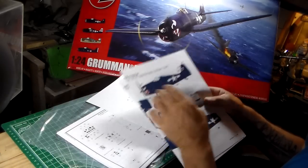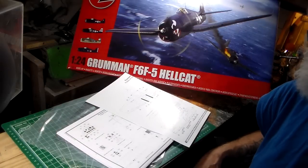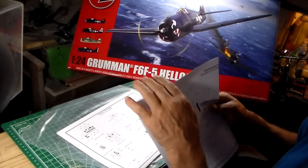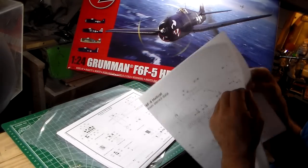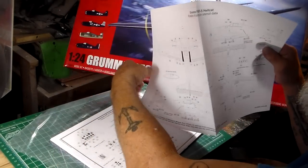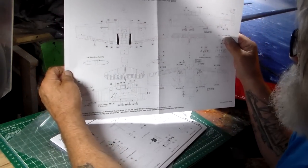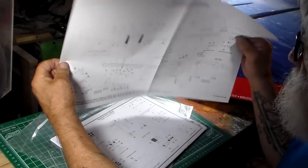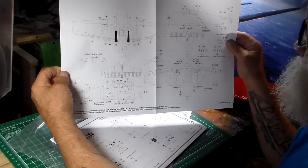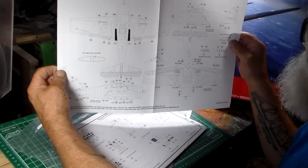These are later Hellcats, more or less painted overall dark blue — and in the Royal Navy section, olive drab with dark sea gray on top. Now right here in the decal placement section, the stencils are all numbered in numerical order so you can find out where they go. For a kit like this you must not leave any stone uncovered — add all your stencils.